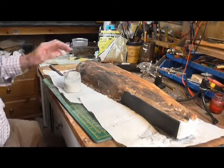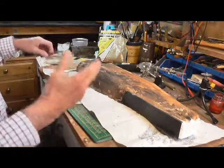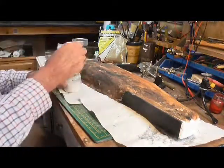Welcome back to part two of this little project. Now what we're going to do is try and bring this to life a little bit.